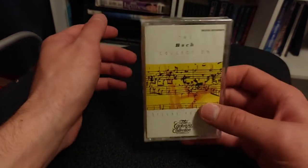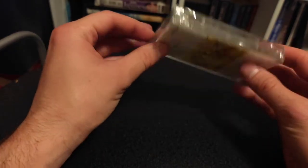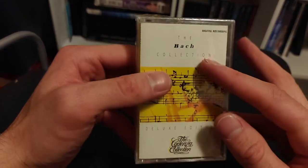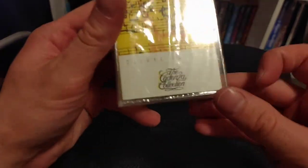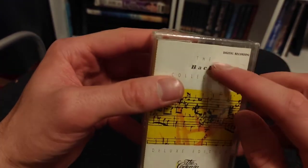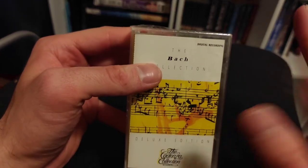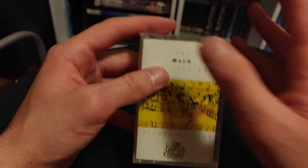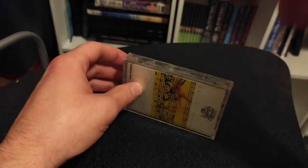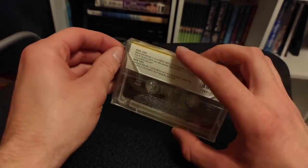It's not every day you see one of these old cassettes still in its saran wrap, so I thought it was a shame to not go ahead and record it before I open it. This is the Bach Collection, the Deluxe Edition. A significant thing about this is the digital recording, which means they had some digital editing when putting this into tape, because they still probably used the press wheel — the big slay wheels or whatever they called them at the time.